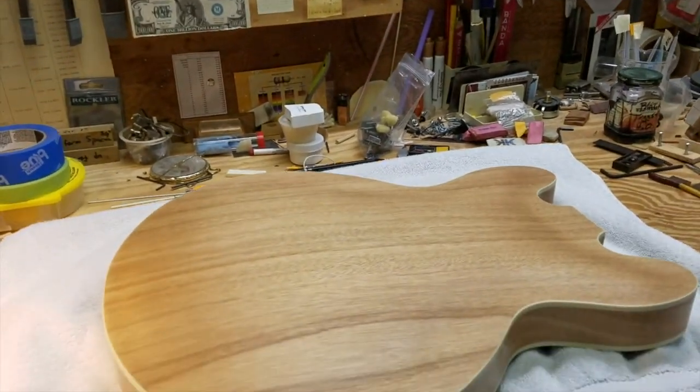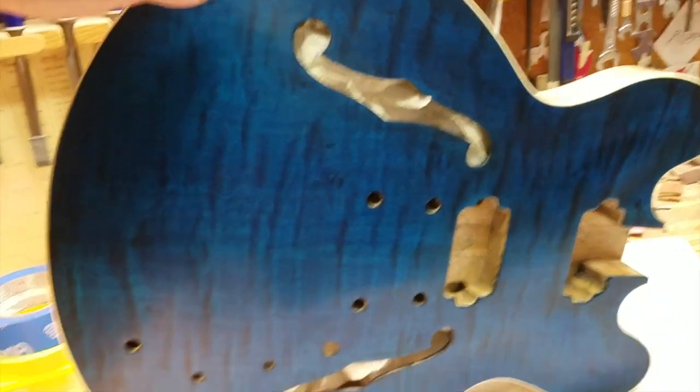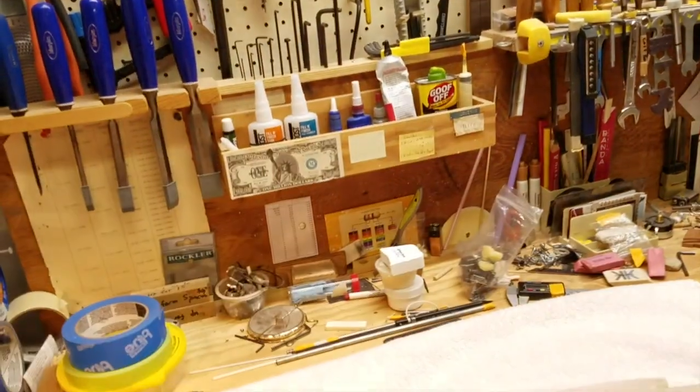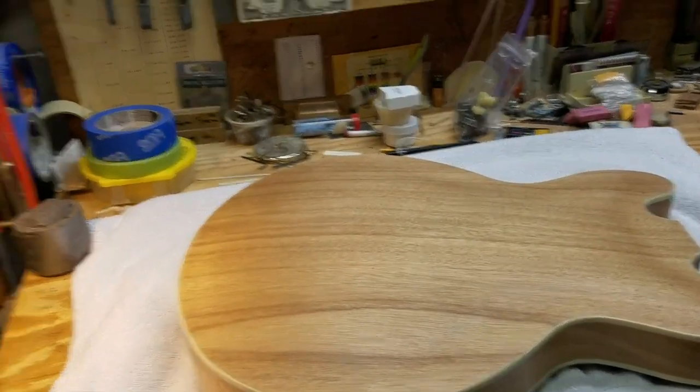Hey guys, how's it going? Today we're going to be doing some polishing on the guitar. Got it nicely sanded down like you probably saw in the last video we made. So it's kind of ready for final polish and then we'll be good to go. Get ready to glue the neck in and then from there pretty much set it up and we'll have a fully playing guitar. So look forward to it — should be a lot of fun.